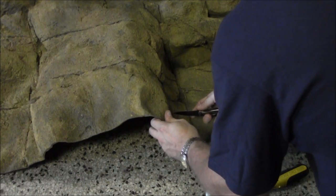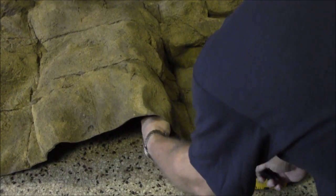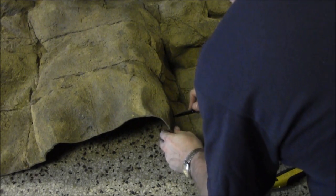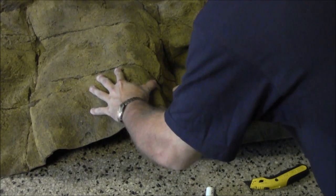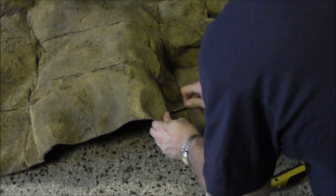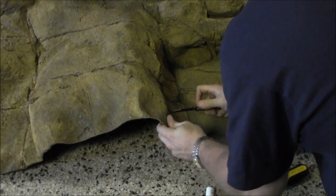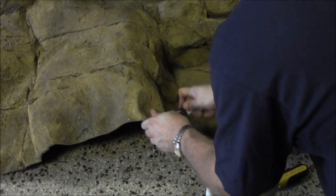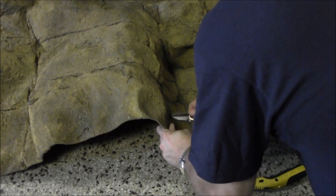The reason it looks like I'm struggling is because when using a knife it's very easy to slip — that could mean blood on the floor, or worse, a huge slit in this background where you don't want it. I'm not struggling with the material, I'm taking my time going really, really slow so I don't slip with the blade and either cut my hand or ruin this absolutely gorgeous background that Universal Rocks was so kind to send us. I'm taking it slow and it worked — no mistakes.